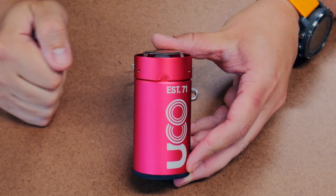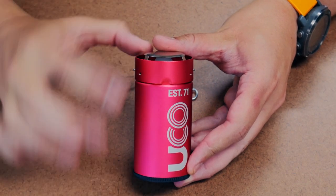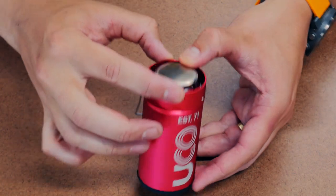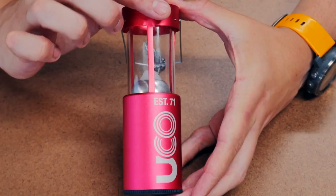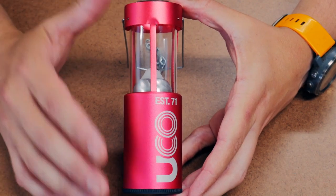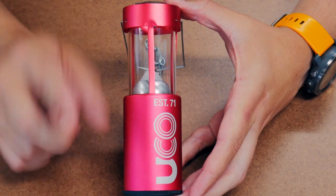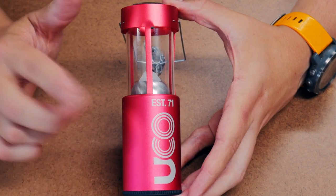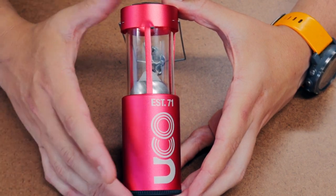Let's quickly take a look at the specs for this lantern. Closed up, it is 4.25 inches by 2 inches. Once extended, it's 6.5 inches long and remains 2 inches in diameter. The entire kit, including the lamp, the neoprene cocoon, and the little reflector, weighs 8.5 ounces. The lantern on its own weighs 6.75 ounces, without the neoprene cocoon and accessories.